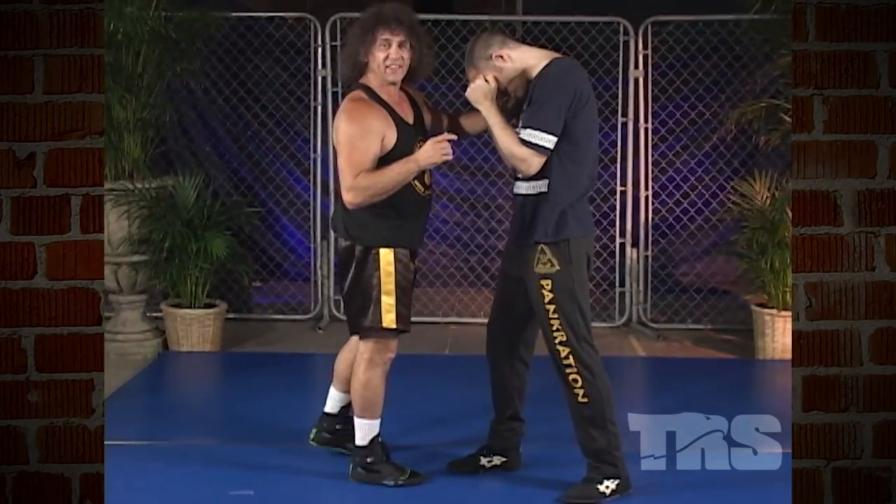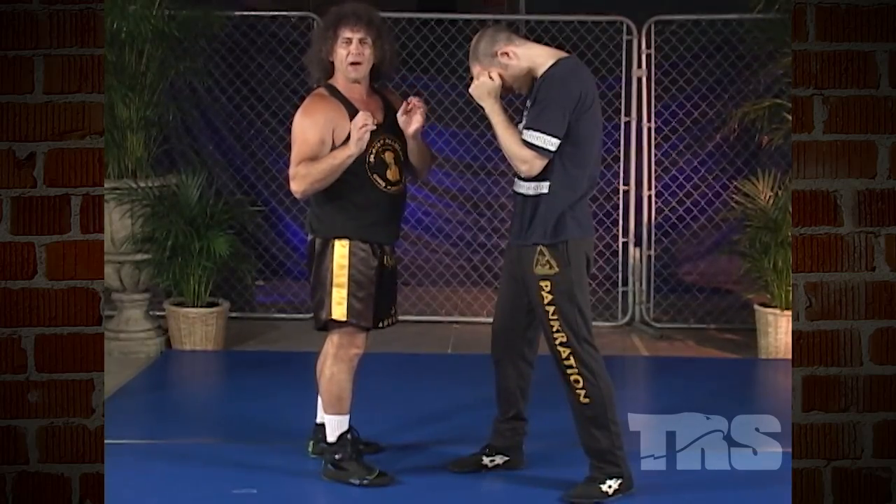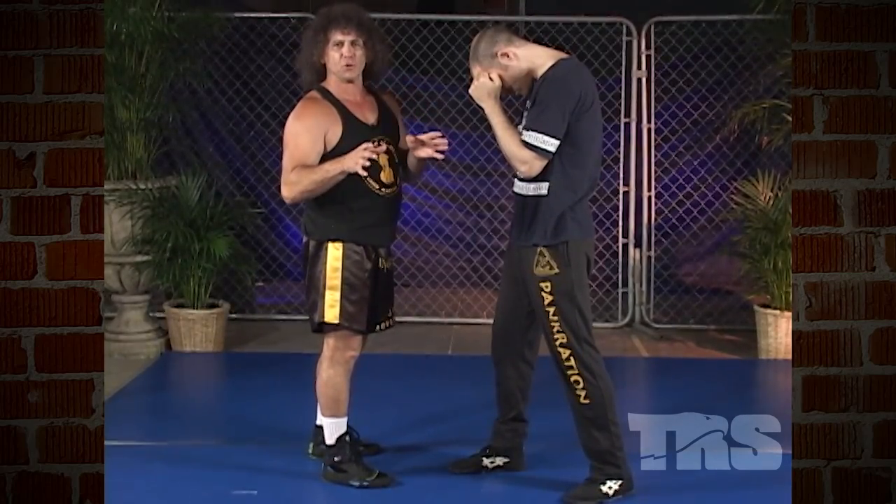Elbows and knees — deadly infighting tools capable of imparting tremendous damage to your opponent.